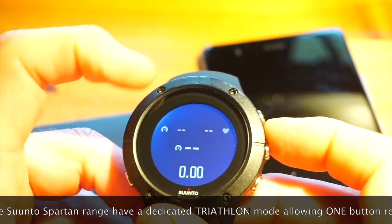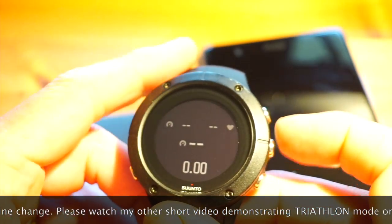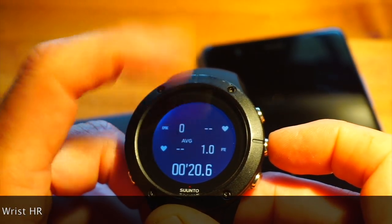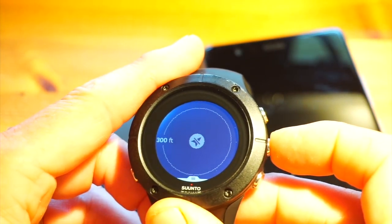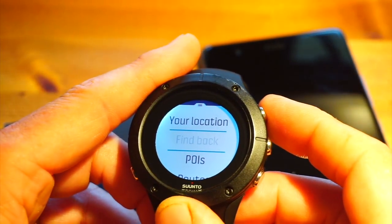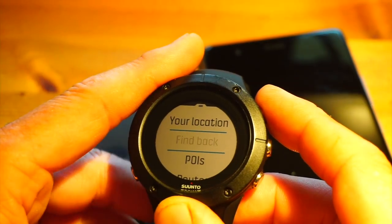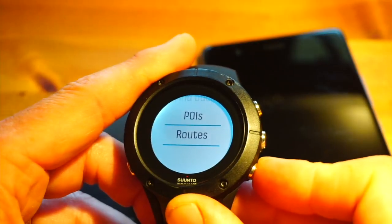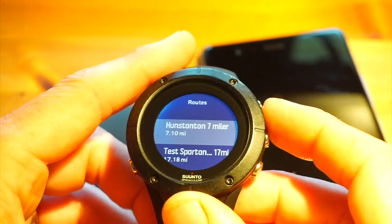Here's my customized running profile — I've got average pace, heart rate, current pace, and distance on the first screen. The second screen shows Epoch training effect score, average heart rate, peak training effort (a score between one and five), and duration. There's my lap summaries and the GPS data, which creates a breadcrumb trail of where I've been. The Findback navigation is brilliant — I used it on holiday in France and it shows you with a compass rose how to get back to where you started.